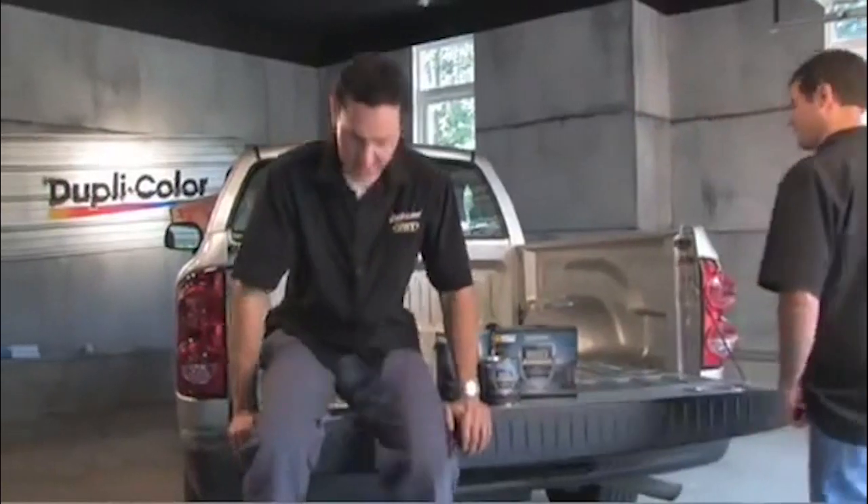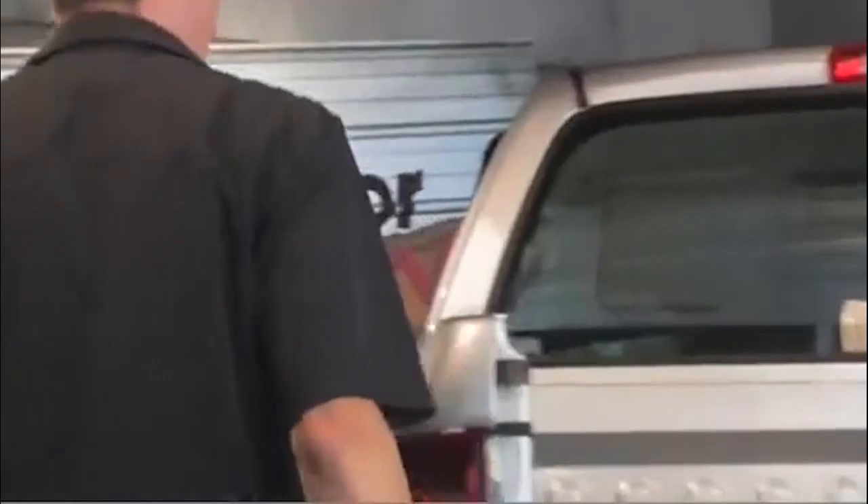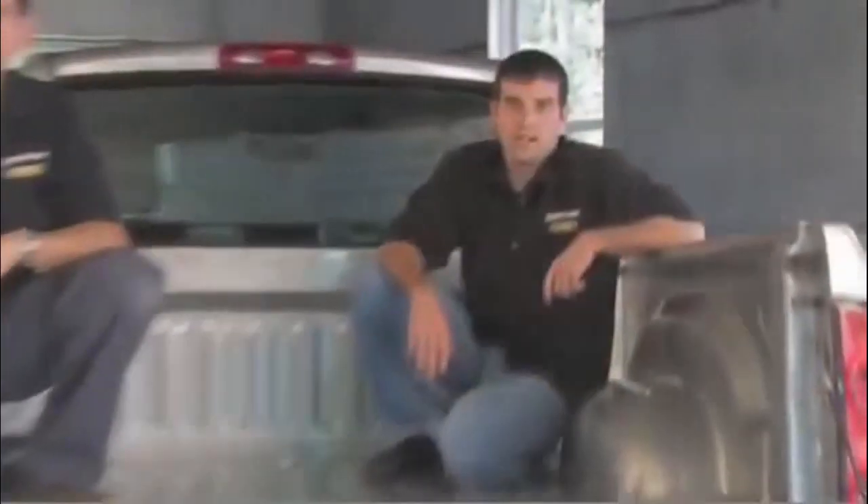It's so easy to use, we're going to show you how to do it right now. The first and most important step in this three-step process is prep. We started with washing this bed out because there was some dirt and grime. Once we washed it out, you can really start to see that there's some abuse on this bed, which is exactly why we want to put our bed liner on it.